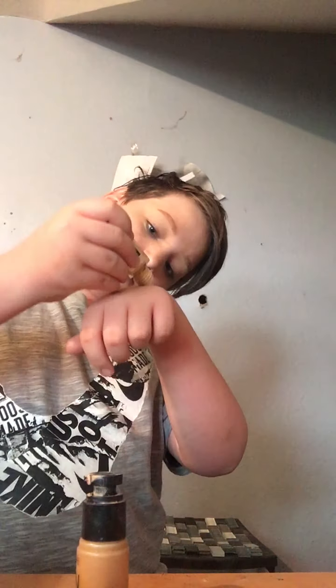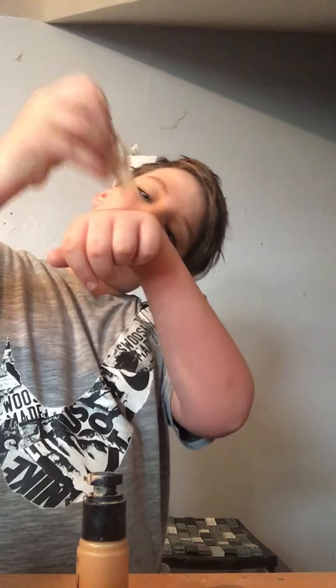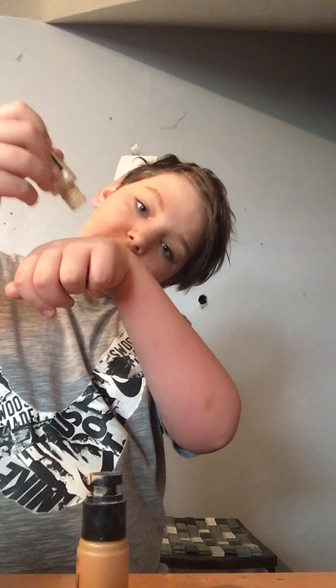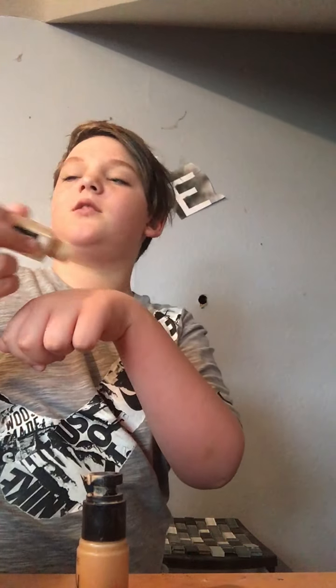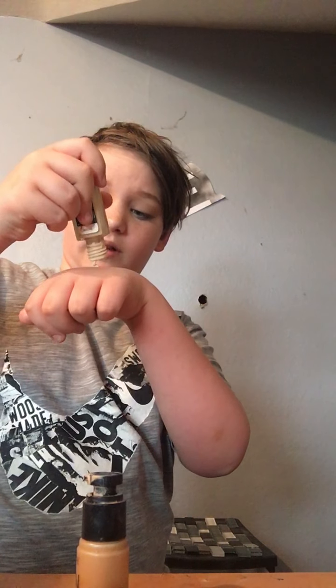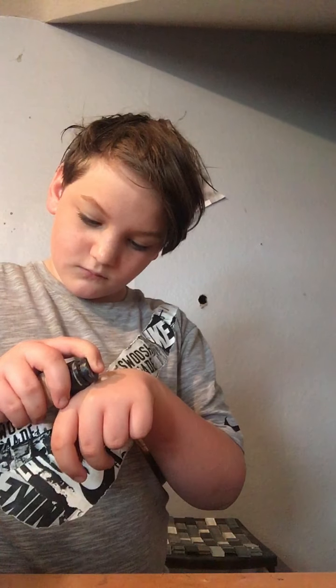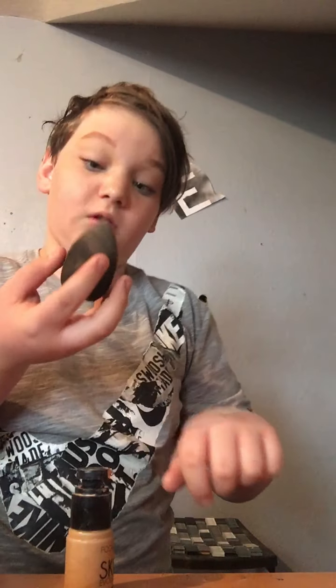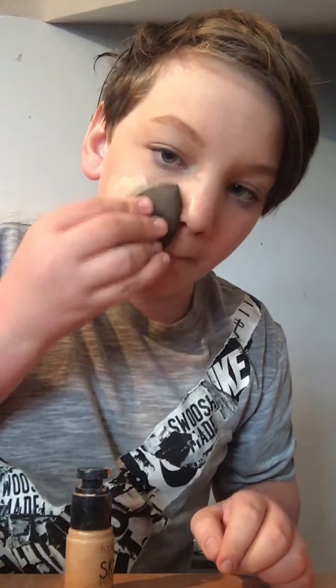I put this on the back of my hand — just a little bit. You don't want to go overboard with the Fit Me. It's very lightweight but gives you some coverage. It's so liquidy that it comes out like crazy, so you only need a small amount. I only use one pump of the Falsies. See that color difference? I'm going to take a beauty blender — my favorite one is from Dollar General.